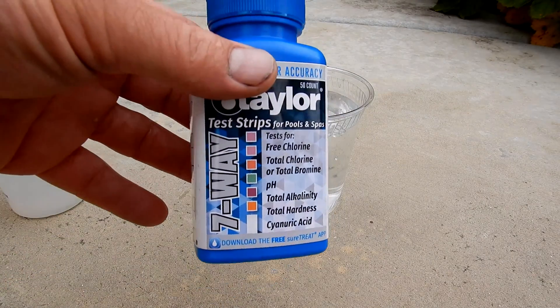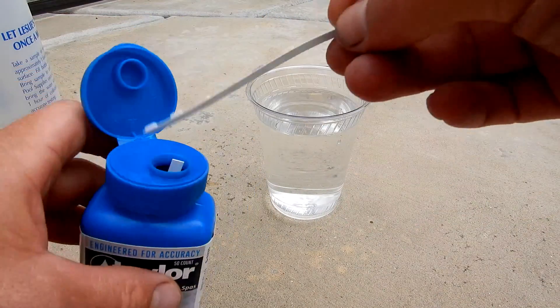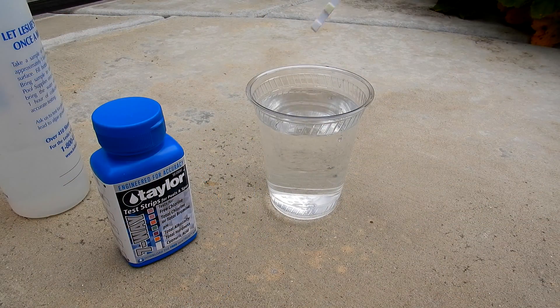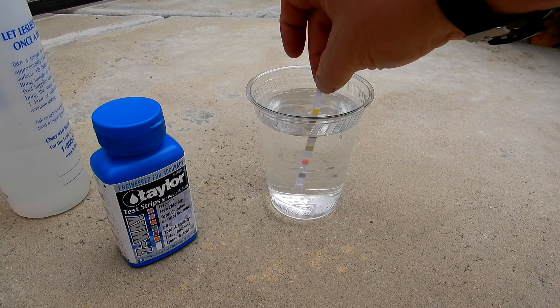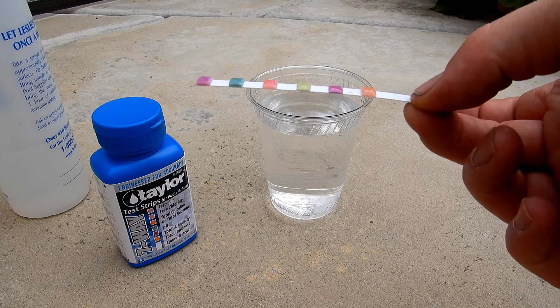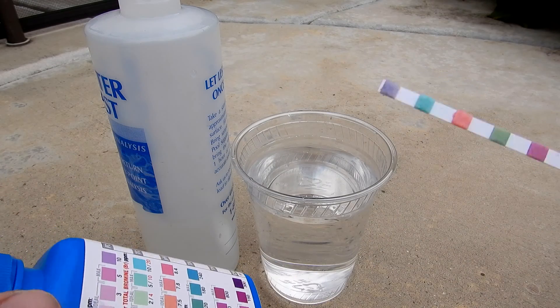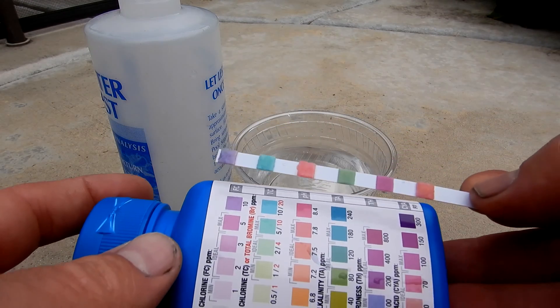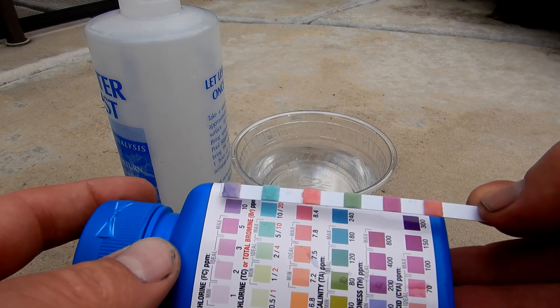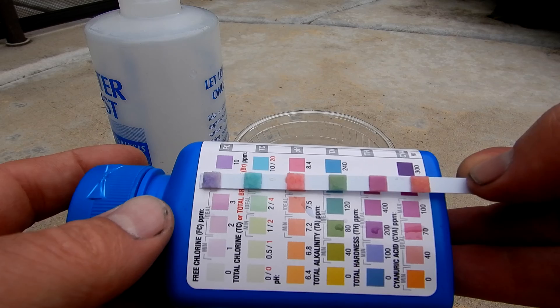I'm going to use the seven-way test strip here. You want to dip it in for two seconds, then hold it level for 20 seconds. Don't shake it. Take the bottle and match up the colors on the back. The free chlorine and total chlorine are about 10 parts per million, and the pH is about 7.8.